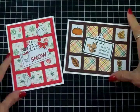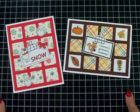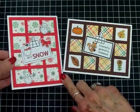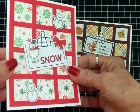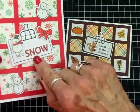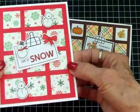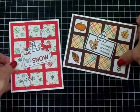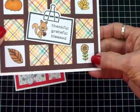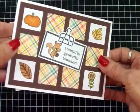Here are my two finished cards using the Close to My Heart Share the Seasons Bundle with the two stamp sets and the two dies. I went over the bow, the snowman's scarf, and the word snow with my Wink of Stella just to give it a little sparkle and shine. And then on my little Thanksgiving card I went over the pumpkin, the leaves, the sunflower, and the little squirrel's acorns. So now they're all sparkly and shiny as well.